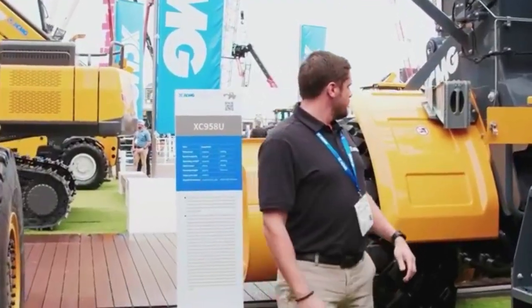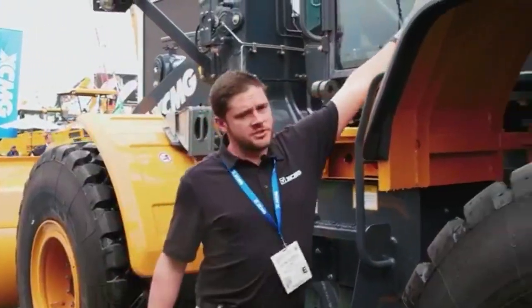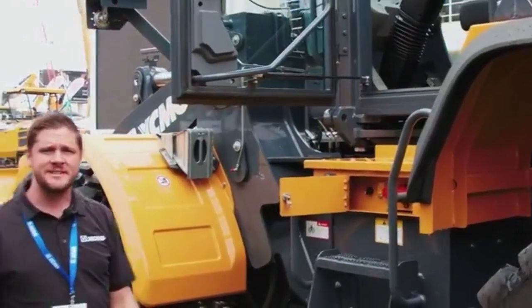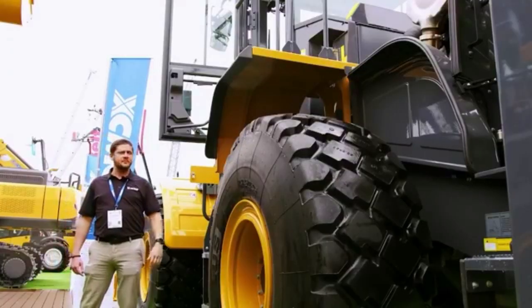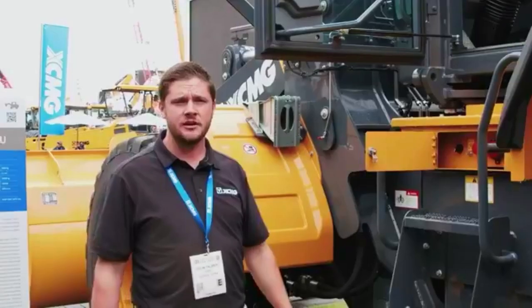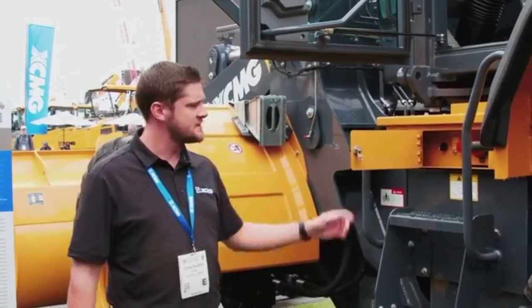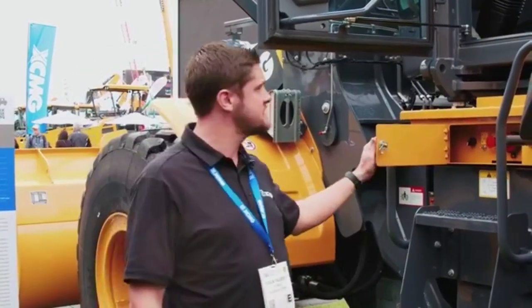As we come over here to the cab, these machines all come standard with a weigh scale system inside the cabs. You can see — we'll take you inside the cab here shortly — but there's a printer in here, so if your clients need to maintain or watch any weight for production at their facilities, this is something they will be able to utilize, coming standard on all of our units.